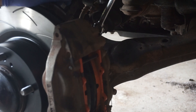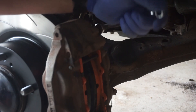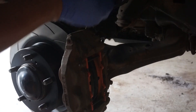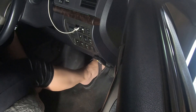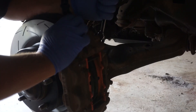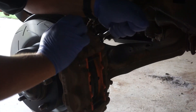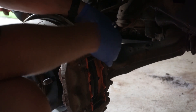Now I'll show you the traditional method of bleeding brakes, which involves a helper up in the cab and somebody down here working on the brake bleeder. Just waiting for my helper to come down to the shed from the house. Pump and hold. Okay, you can let go. Now I've got to do the other brake and then it's done.